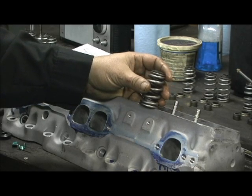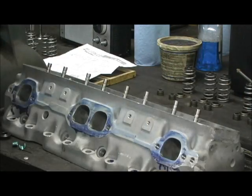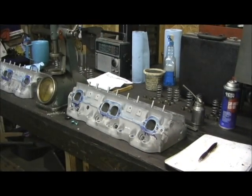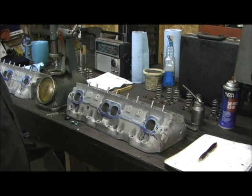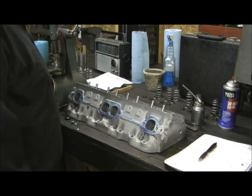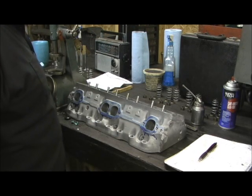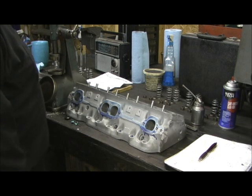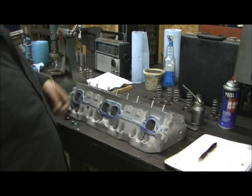90% of the shops I know of will only check one or two springs or one or two install heights and say it's all right and send them down the road. That's not the way it's done here. Every single one is checked and verified because you might get a spring clamped a little more, leading to coil bind or throwing 10 or 20 pounds of pressure. This is a roller cam, and too-high pressure can be rough on the roller needle bearings, so it's best to check every single one.